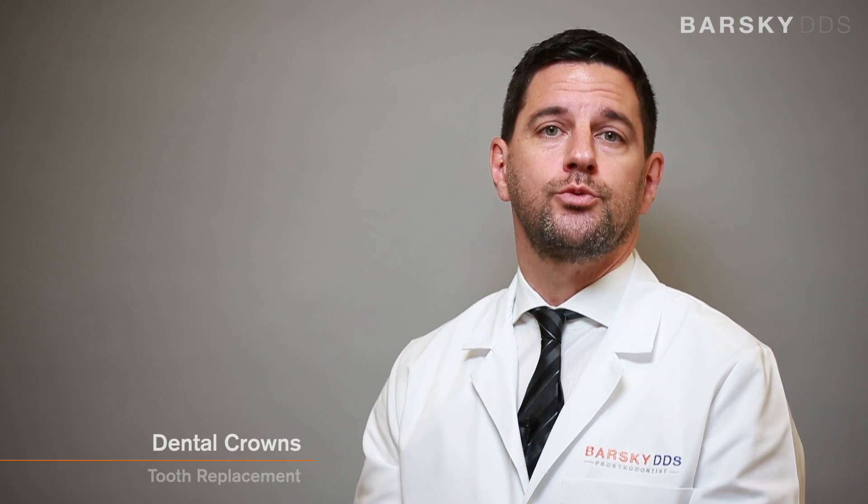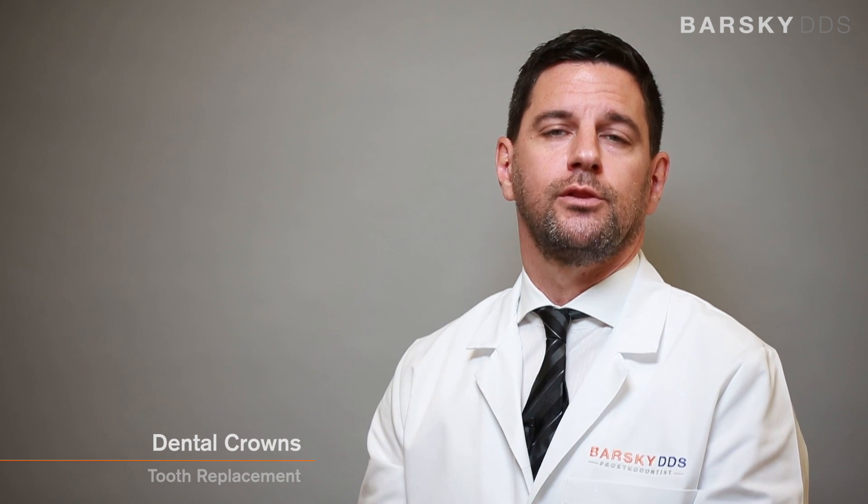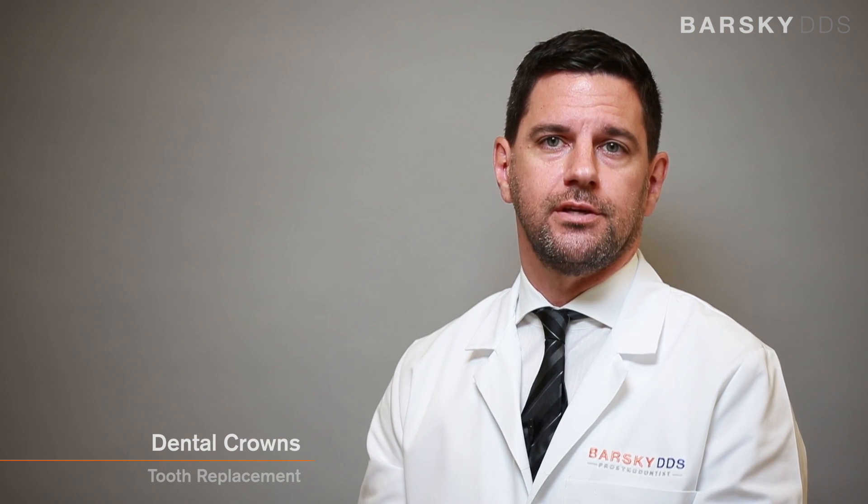One of the most common procedures that I perform in my office are dental crowns. Dental crowns are a tooth replacement for teeth that are heavily restored. Many patients come in with large restorations on their teeth, and they are susceptible to fracturing, which could actually make the tooth non-restorable.